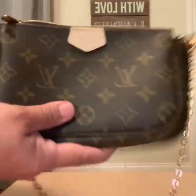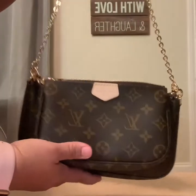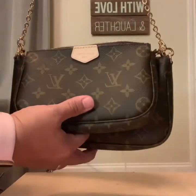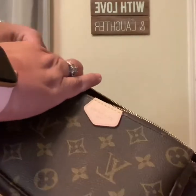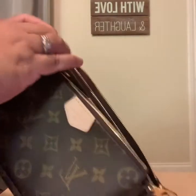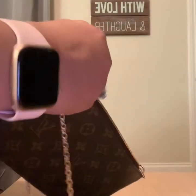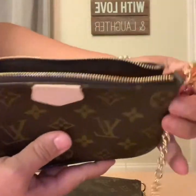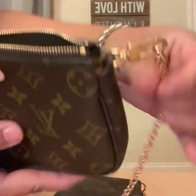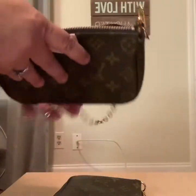So the first piece that you have is the beautiful chain. You can hold this piece like this with it over the shoulder. So that's one piece — the beautiful chain. The second piece is the smaller pochette. So let's take it off so I can just show it to you. This is the smaller pochette. It has the claws on each side, which is where you would hang this beautiful chain. So that's two pieces.